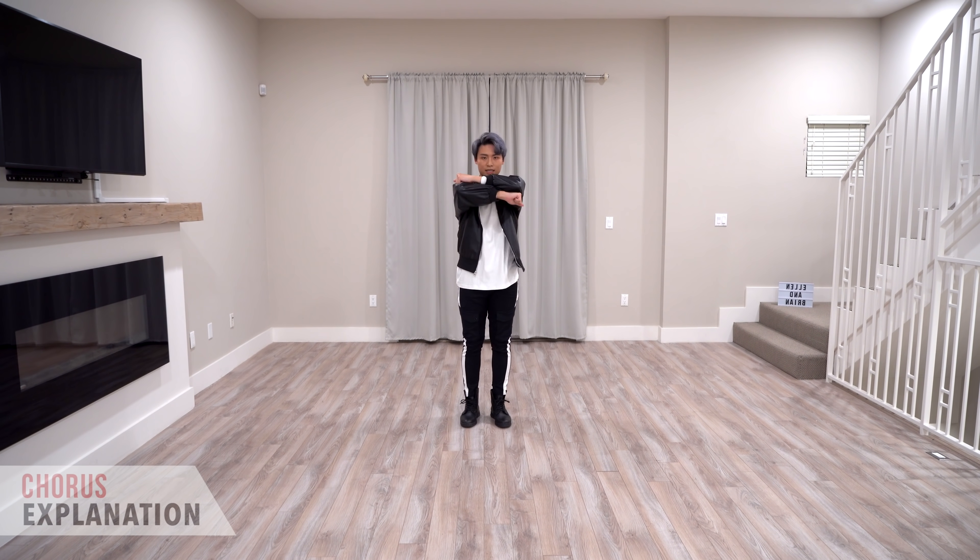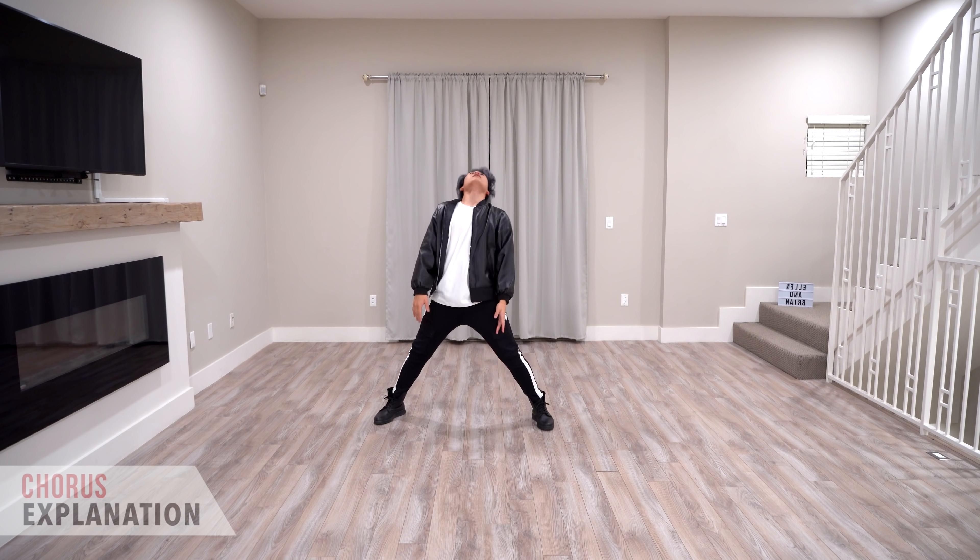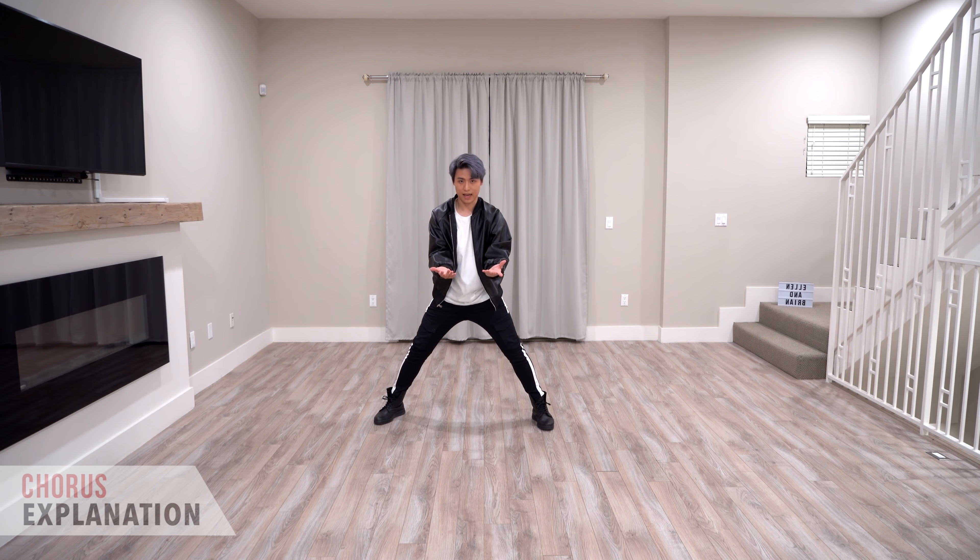And the counts for all of this is like this. We're going to be here on eight: five, six, seven, eight, one, two, three, four — and like that.